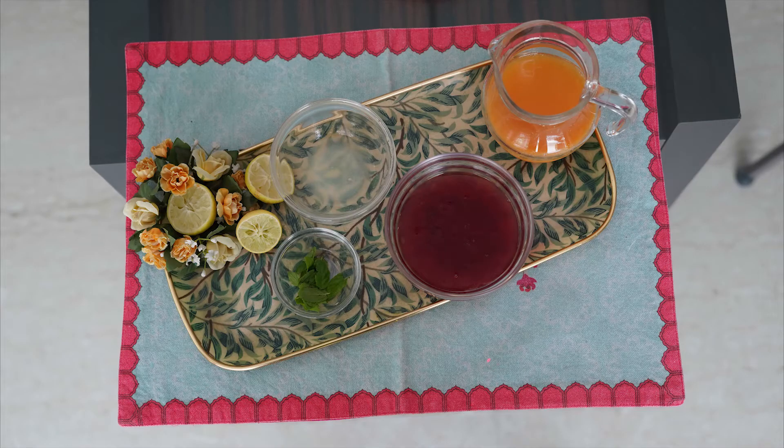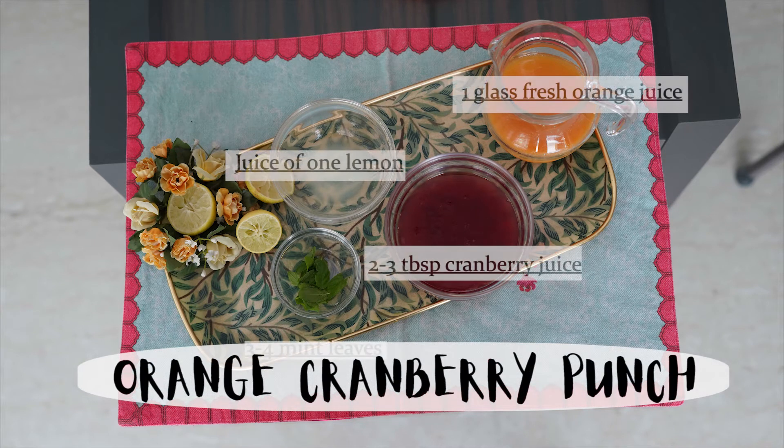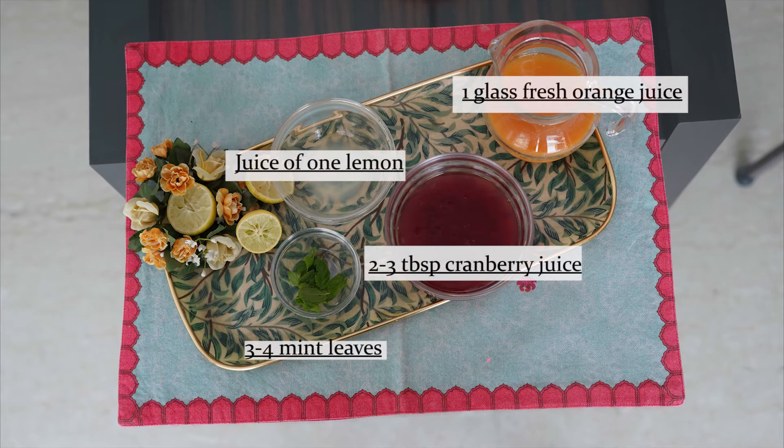The first drink that we are going to make today is orange and cranberry punch. The colour of this drink is saffron. As you all know, saffron represents courage and sacrifice in the Indian flag.